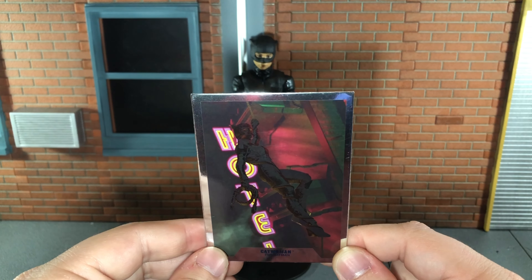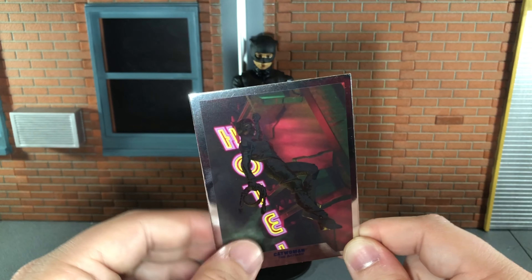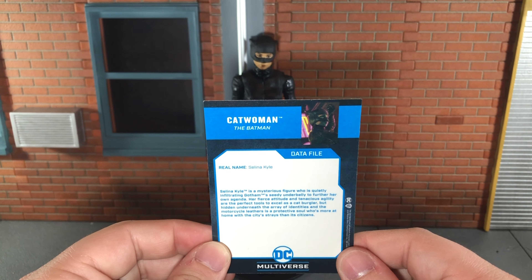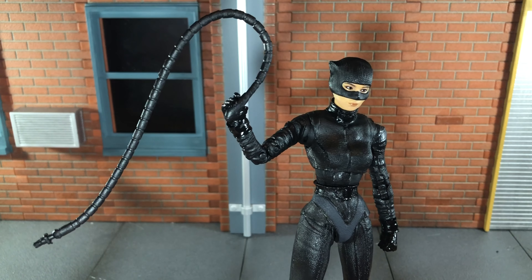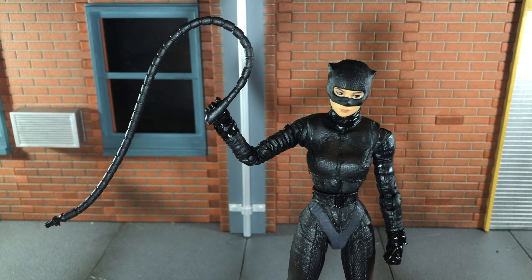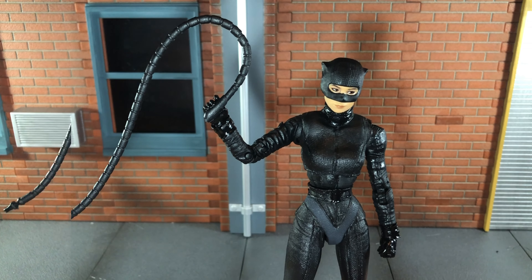Up next, she comes with this really awesome foil card. This data file looks really good — I like how it has that foil effect to it. And there's the back if you want to read that. Finally, she comes with her whip, and it looks really nice. It has some pretty nice sculpt detail to it. The only downside is it really should have been bendy wire — that would have been great. So it's really just stuck in this position, but it doesn't look too bad.